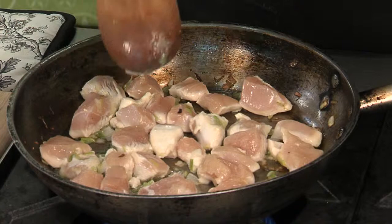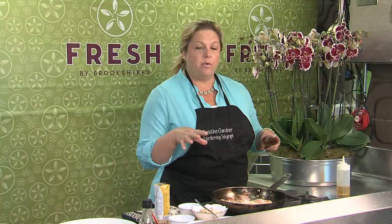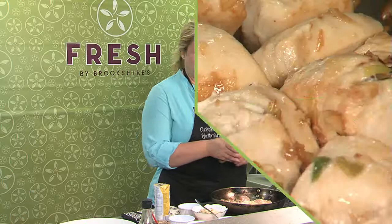What we're making today is a Thai stir-fry with chili paste and cashews. I've already got some green onions in the pan that have sautéed, and two chicken breasts that I've cubed. I'm just going to add a little bit of garlic as well.